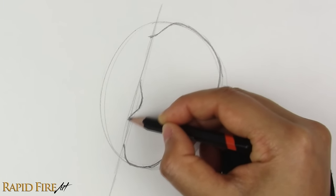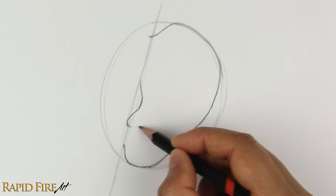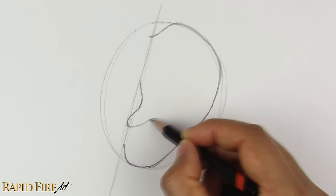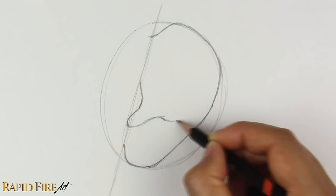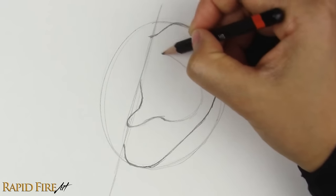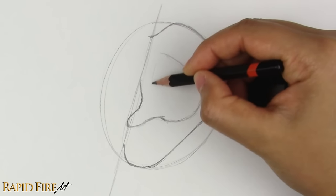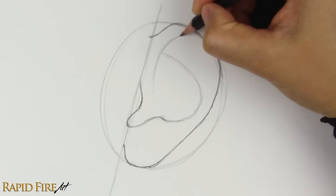Extend your stroke down, and then curve it up to the right. We're going to extend this stroke all the way up here into a hook shape. There's a small detail here that we should add — it's a little bump called the anti-tragus, which sits across from the tragus we drew earlier. Let's continue our stroke to the right and curve it all the way to the top left, creating a hook-like shape. Now we're going to use this part of the ear shape as a guideline to draw a similar shape that runs close to the edge. This part is called the helix, where the cartilage curls inward.